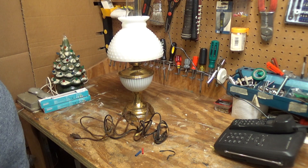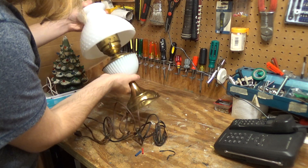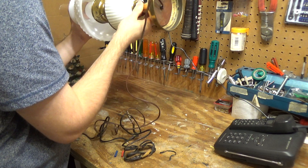Hello viewers. Here we have a vintage lamp. I don't think there are any markings on this thing that tell me what brand it is.